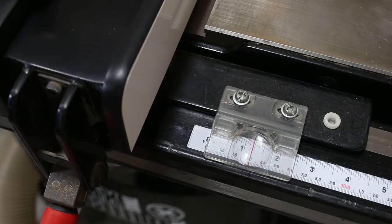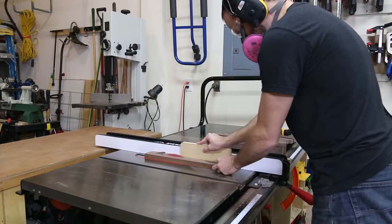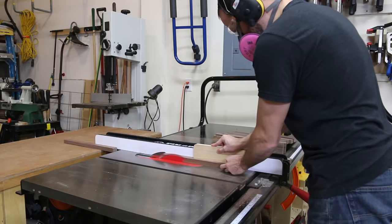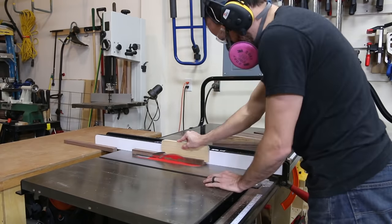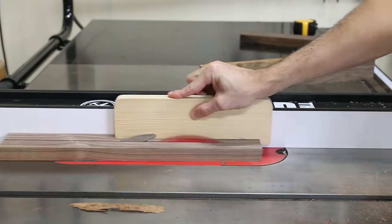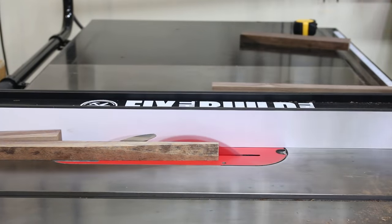I set the table saw fence to just under an inch and a quarter and I cut each of the full width pieces into two parts. Since I'm making an edge grain board, the width of these pieces will be the thickness of my finished cutting board. If you want a thicker board just cut these a bit wider. I would have liked to be around an inch and a half thick but you've got to work with what you've got when you're using scraps.